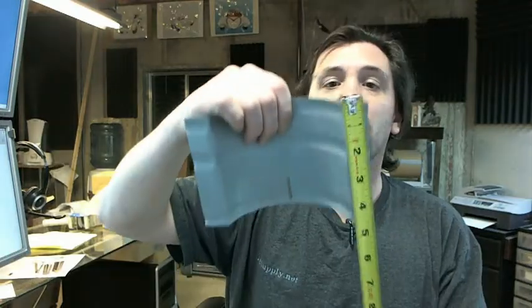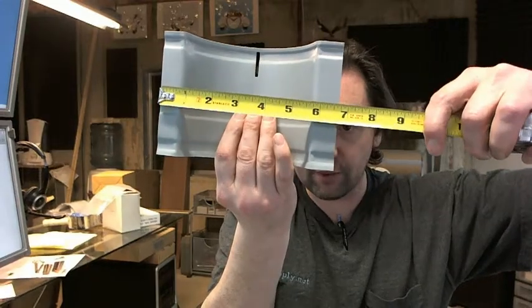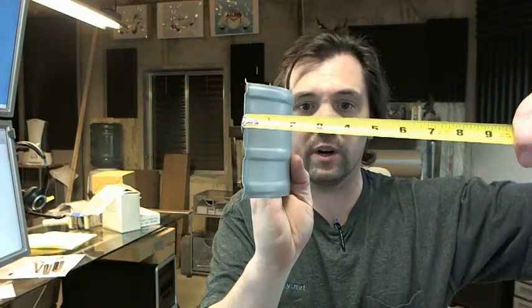Let me throw some dimensions around. There is a link to the cut sheet below this video which gives all of the dimensions, but just quickly: four and a half inches tall, 6 and 11/16ths overall width — that appears to be correct — and then a depth, which is a little bit harder to judge on camera; we've got it at 1 and 7/8ths.